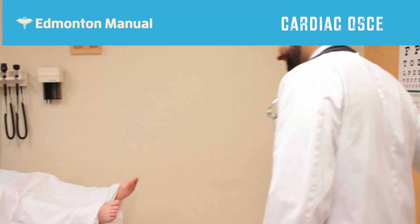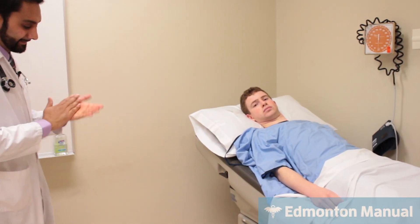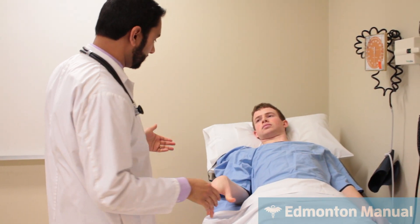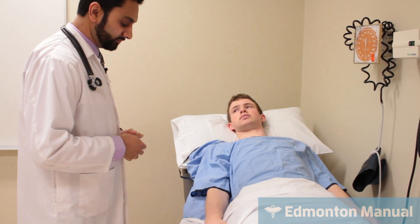Hi there. Hi. I'm just going to clean my hands first. I'm Vijay Daniels and I've been asked to examine you for something called heart failure. What's your name? Colin. Nice to meet you.